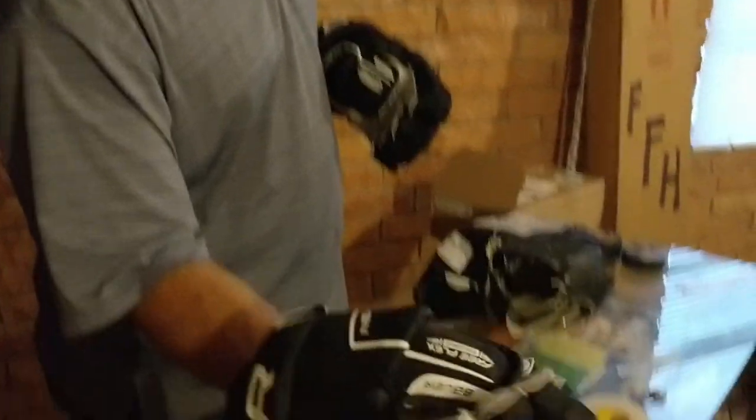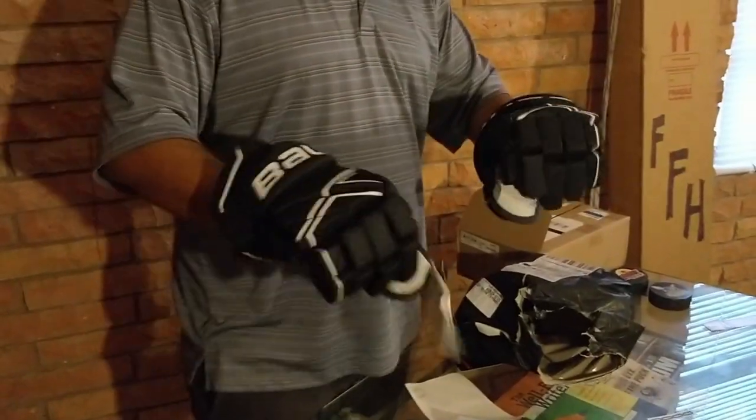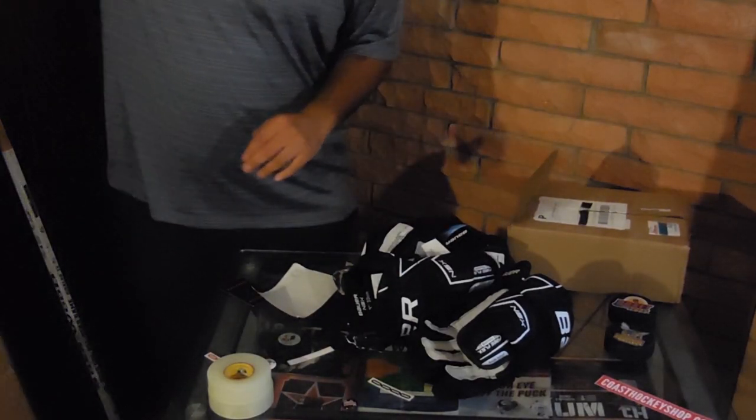We got the free flex thumb going on. I got some comments last time that people would like to see kind of a review type of thing, so we're going to get them in use in a little bit. Here are the gloves — really excited, cannot wait. But there is another box.